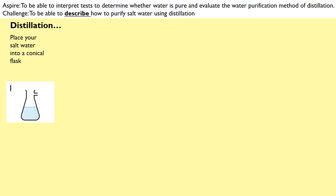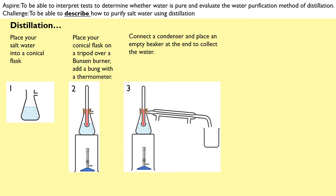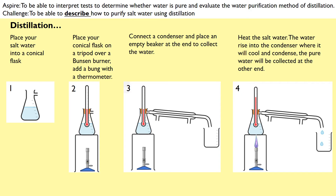The first thing we would do is place our salt water into a conical flask. Then we place that conical flask on a tripod over a Bunsen burner and add a bung into the top with a thermometer. As you can see on this conical flask, there is a tap, and that tap is going to connect to a condenser. At the end of that condenser we place an empty beaker. When we heat that water, the water will rise into that condenser where it will cool and condense, meaning that pure water can be collected at the other end.